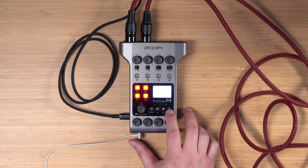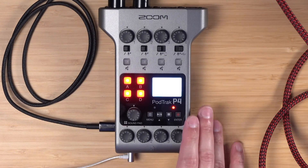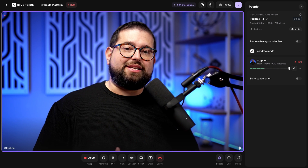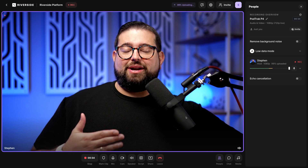When we're ready to record, I'll hit the Record button in the Riverside studio, get the countdown, and we're ready to record. I'm also going to hit the Record button here on the P4 — that means we're recording the in-person microphones on the SD card on the PodTrack, and now we're recording our video content or podcast directly into Riverside.